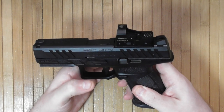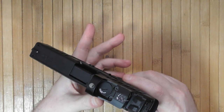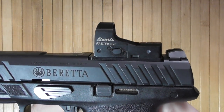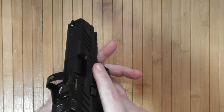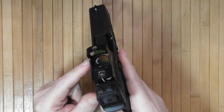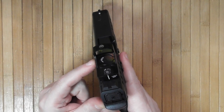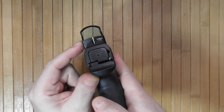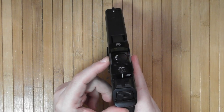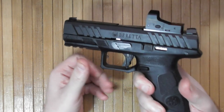This is a 9mm full-size striker-fired handgun. It already comes with a mounted Burris Fast Fire 3 Red Dot, 3 MOA. It is not an auto-initiating red dot — it doesn't have a motion sensor — but it has a button on the side to control the brightness of the dot, from off to very bright.